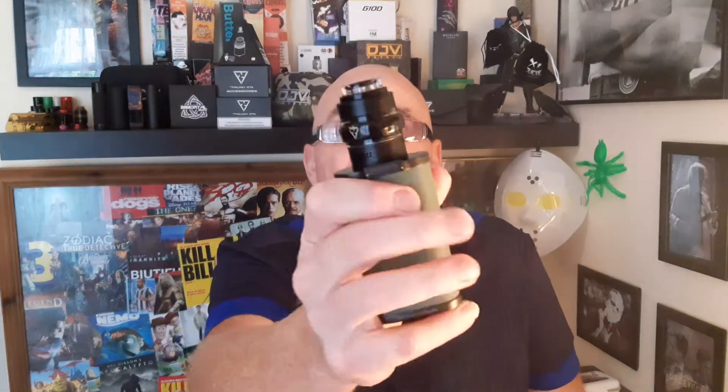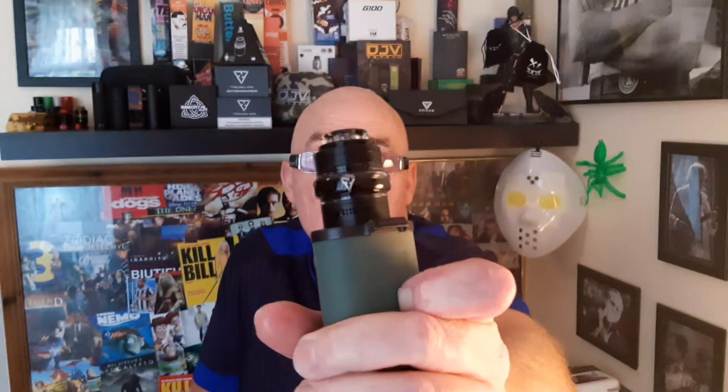The Trilogy RTA is as good as any RDA. It's a brilliant piece of kit. Back to let you know — after showing us what it was like, the build and all that, yeah — two minute wonder on the Trilogy.